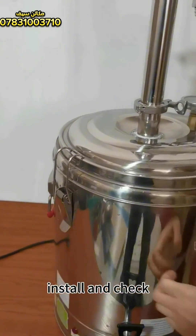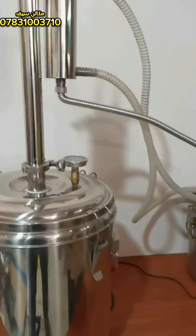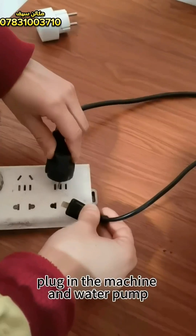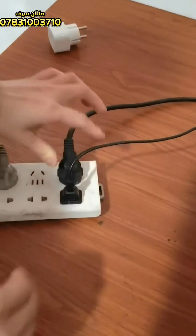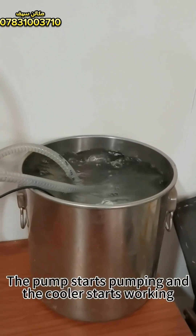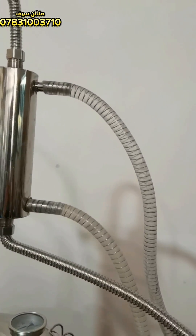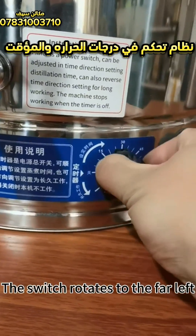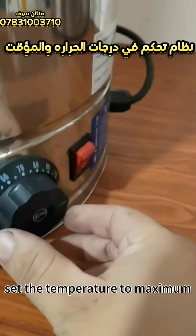Install and check the setup. Plug in the machine and water pump. The pump starts pumping and the cooler starts working. The switch rotates to the far left. Turn on the heat lamp and set the temperature to maximum.